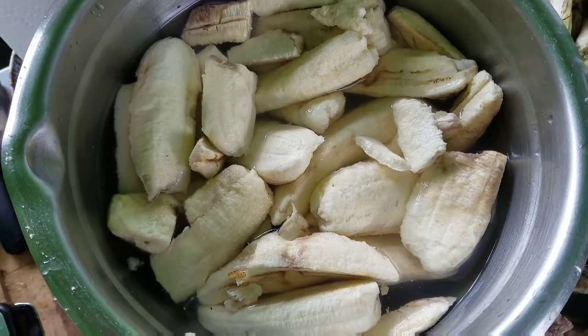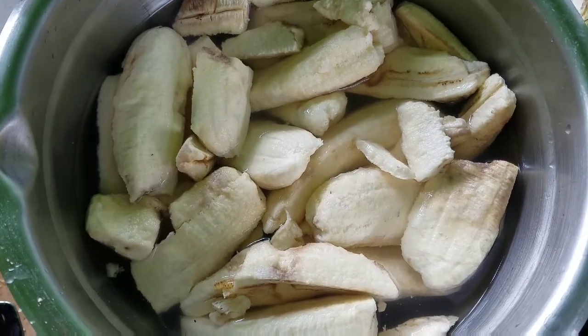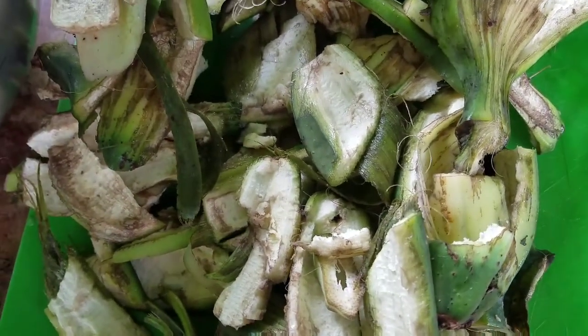Here we have our peeled green bananas - praying hand bananas - sitting in a salt bath, salt water. And here we have the peels which are going to go to the soldier flies.